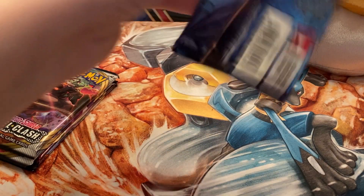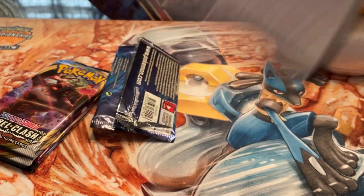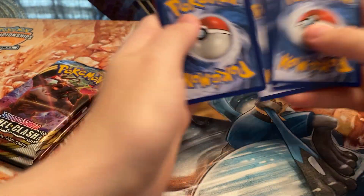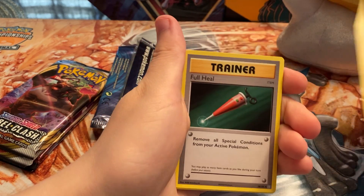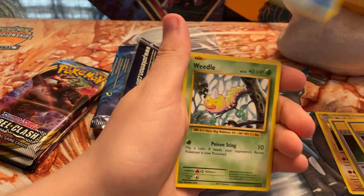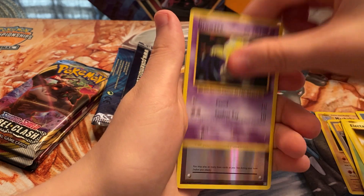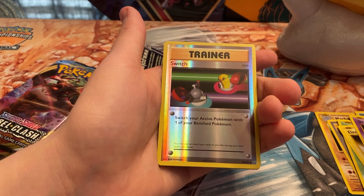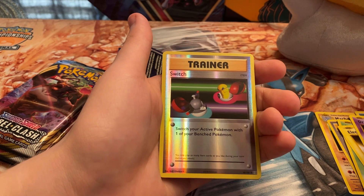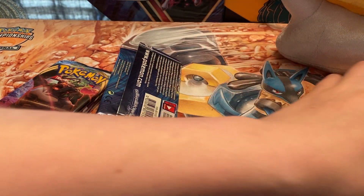Out of the Evolutions pack we got a Machoke, Full Heal, Venusaur Spirit Link, Darkness Energy — actually just pulled the Venusaur EX off camera a couple days ago — Electabuzz, Drowzee, and a Switch reverse. That reverse is really nice. I really like throwing these in a deck because of the basic artworks, and having it in reverse is great. Very happy with that pull, and the Dugtrio too. I'm actually going to sleeve that up so we don't mess up the reverse holo foil pattern.